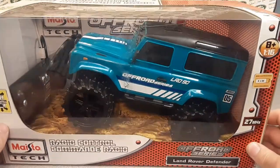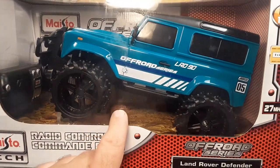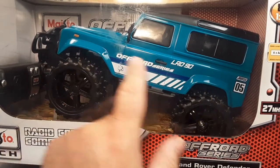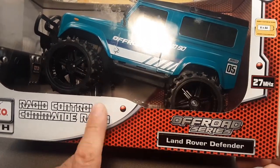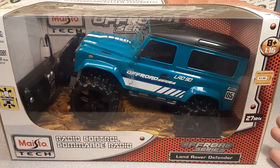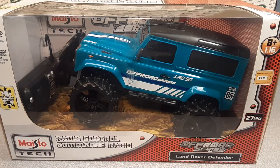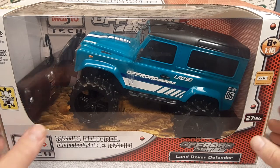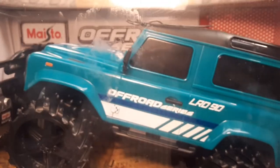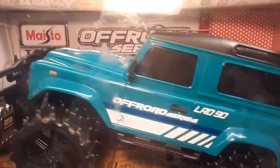I did some research — on eBay there was one that was listed for $69.99, didn't sell, but it was this color car with slightly different packaging. My research on Google suggests this came out in 2010, and the eBay listing was fairly recent, ending around July. Anyway, this model number 8196 is the Land Rover Defender 90 — it says Off-Road Series on it, a kind of teal color with black rims.